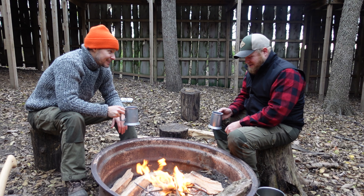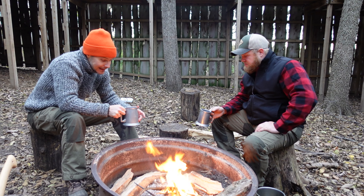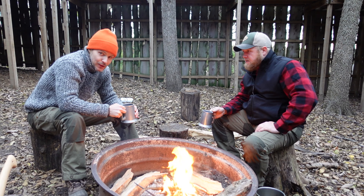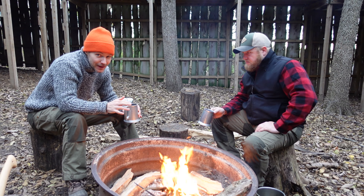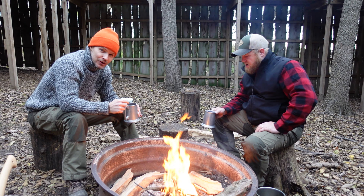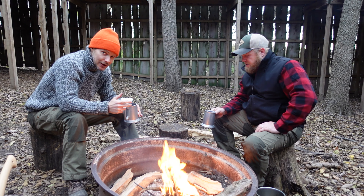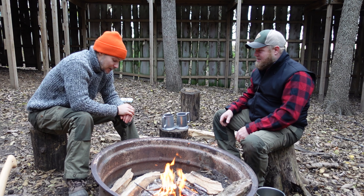I think it definitely can be good. If you're a big fan of ale — or like an IPA — you'd love this. But if you're not a big fan, you might not like it. In which case, you might want to try to make it with maybe a lighter beer and see if it's significantly better or not.